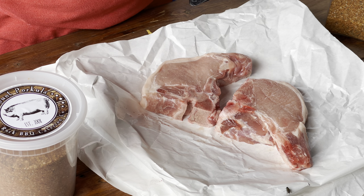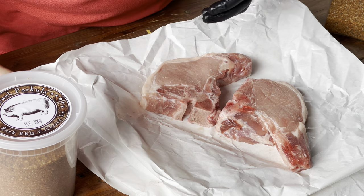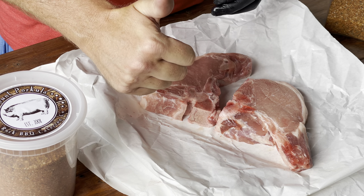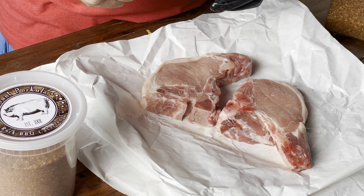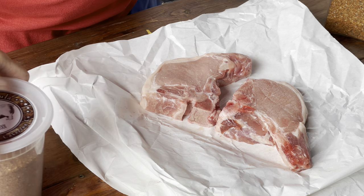It's a local barbecue joint. They have some really good rub and it happens to be one of my favorites. I know the guys, but that doesn't change the fact that they make delicious rub. Also, if you haven't liked or subscribed to my channel, go ahead and do that below. Be sure to click that bell as well so that you get notifications when I upload a new video.